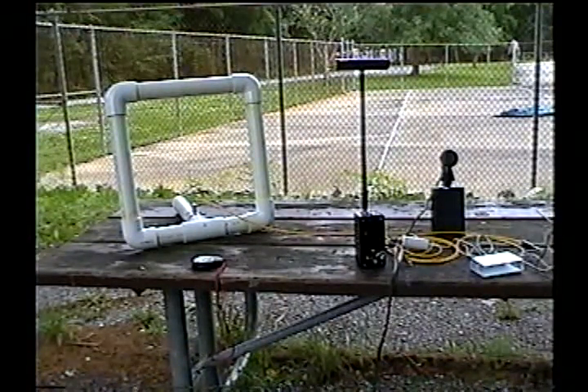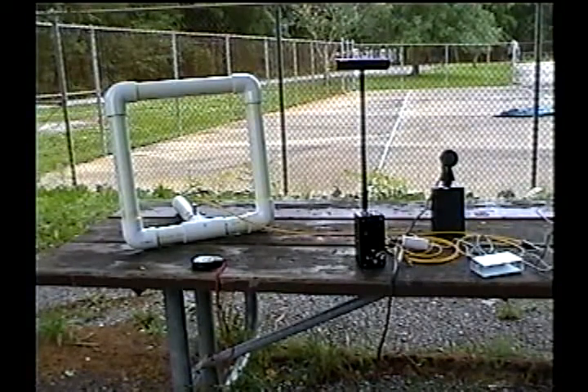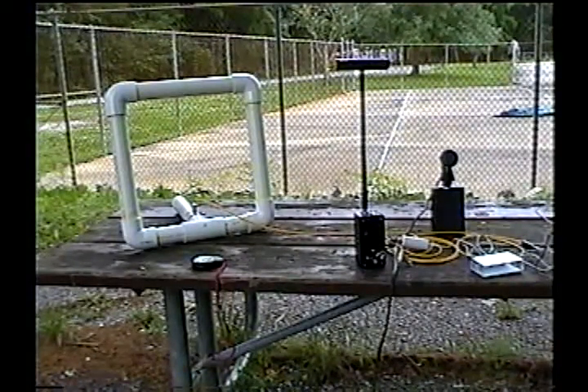We'll do about five minutes off of this one, then ten minutes off of the big square 15 inch by 15 inch air core loop.